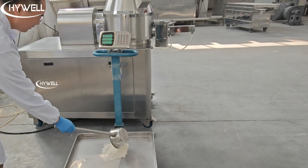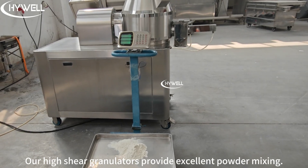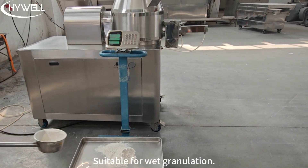High well high shear granulation. Our high shear granulators provide excellent powder mixing, suitable for wet granulation.